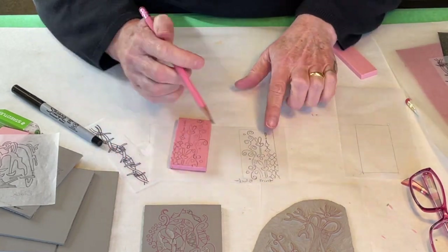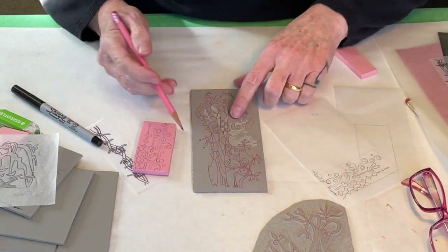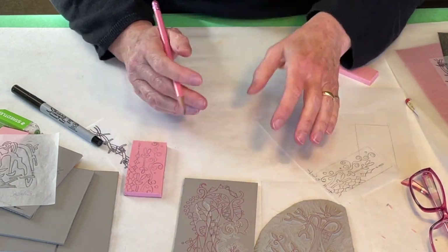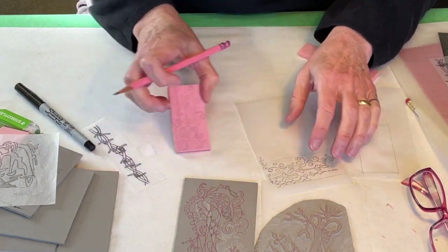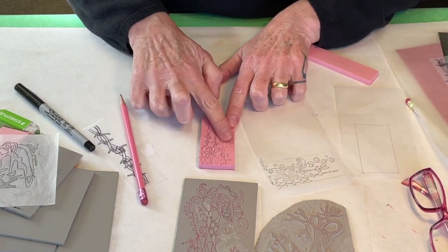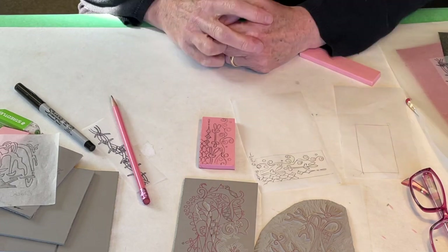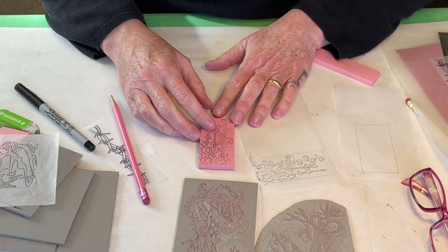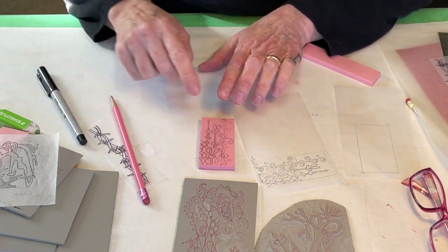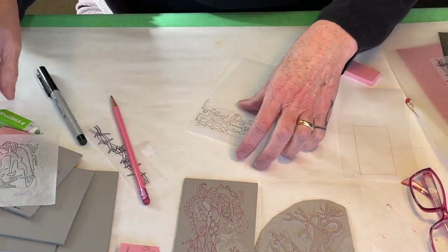One of the main times I don't transfer the image is if I have a geometric pattern in the background — I would probably mark that and draw it directly on the block. The graphite holds up really well on the speedy carve. You can see that I'm rubbing it and it's not coming off. So I don't need to go over this with a pen or anything, and I don't have to worry about it wearing away during carving. That would be it for a speedy carve block.